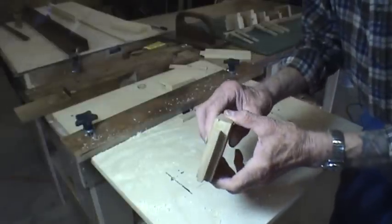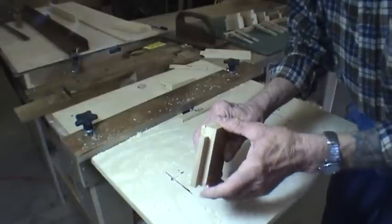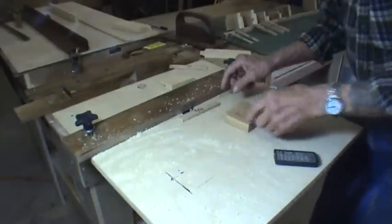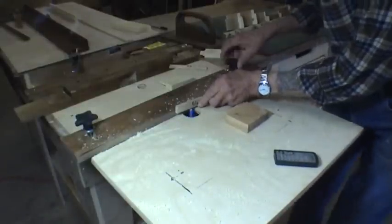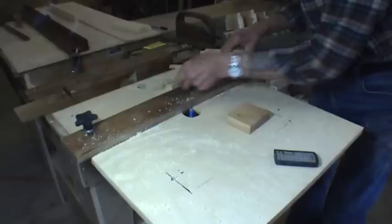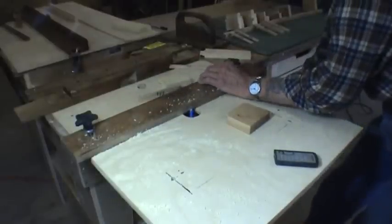It's really easy to make an offset cut — this is only about an eighth of an inch and this is about three-eighths of an inch here. You can do that on a table saw, but you'd have to reset everything. Here, all you've got to do is move this around. I use these blocks for measuring — just put them in there and use it as a piece of wood to set your position.